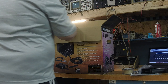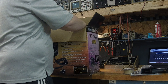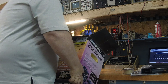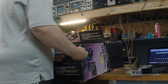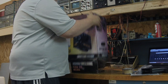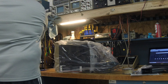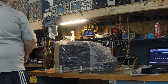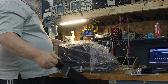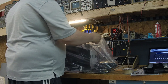Let me hold the welder and turn it upside down to get it out — pretty heavy. And there we go. Nothing else in the box. There's your high quality mask that's included with it. I'll make fun of it but I'm sure it works.